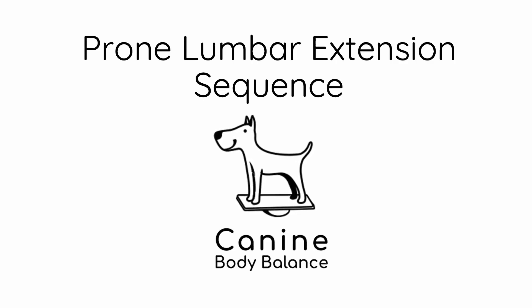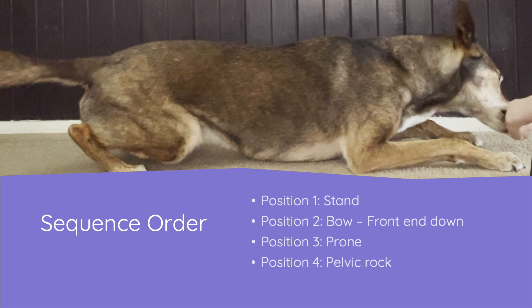This is the prone lumbar extension sequence video. We'll go through the four different positions that the dog moves through for this sequence. The first position is the stand, the second is the bow with the front end down, the third is the prone position, and the fourth is the pelvic rock — which is where we get our lumbar extension. Let's go through each of those positions now.